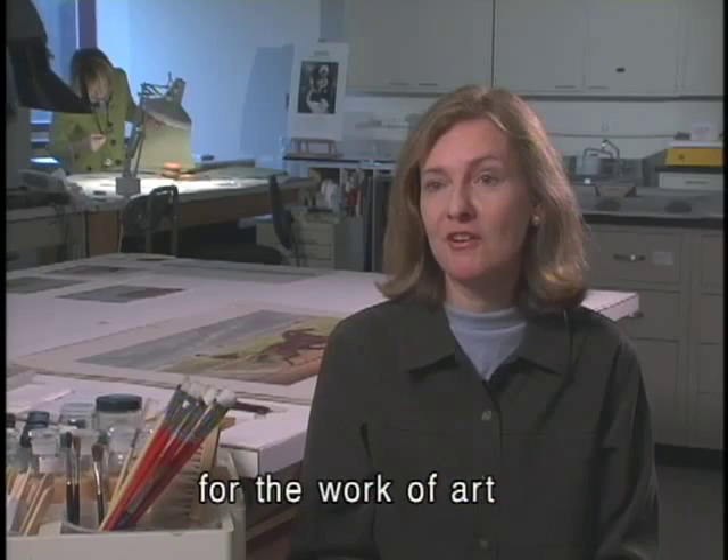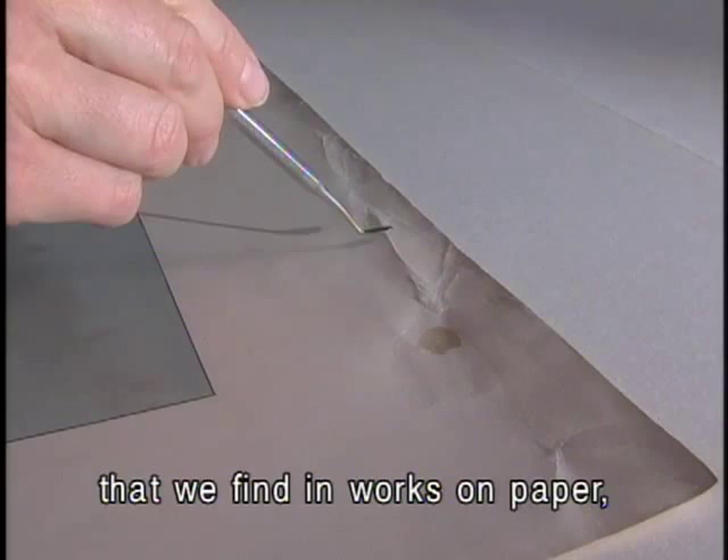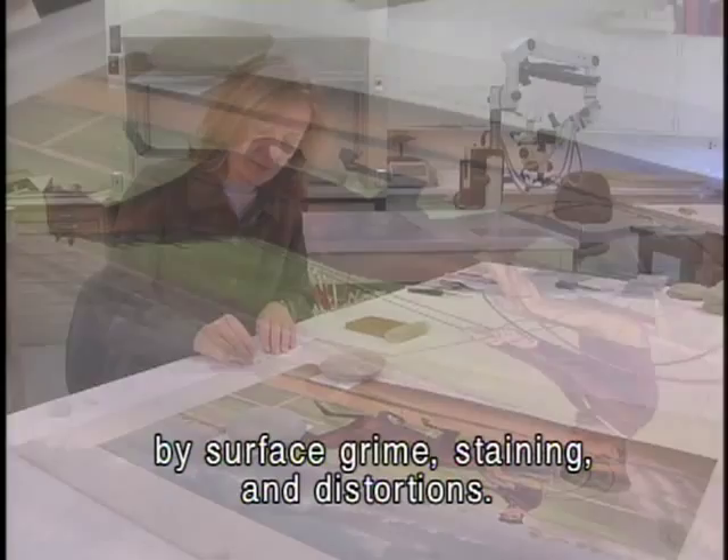This print was published in 1873 by Currier and Ives, and it has a number of common condition problems that we find in works on paper, mainly due to poor handling or poor storage. The print's appearance is compromised by surface grime, staining, and distortions. Several breaks and poorly mended tears weaken the paper's edges.